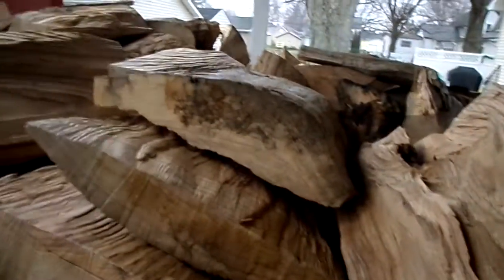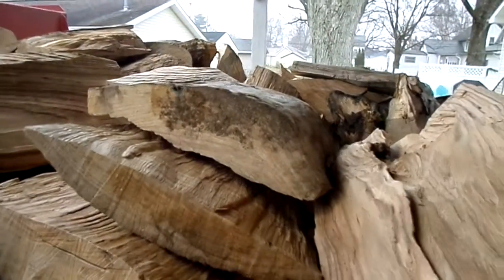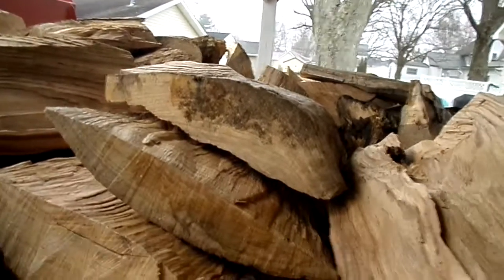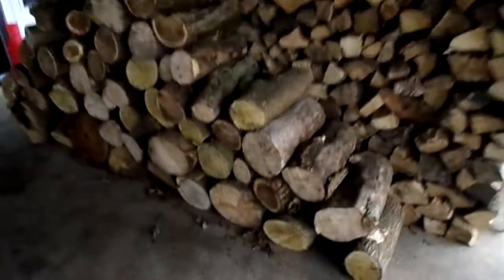I split some of it by hand because some of those rounds were so big — probably 30-inch diameter — so I had to bust some of it up. Even being light, they're still too heavy at that size. So I busted some up and I'm going to split it up here.